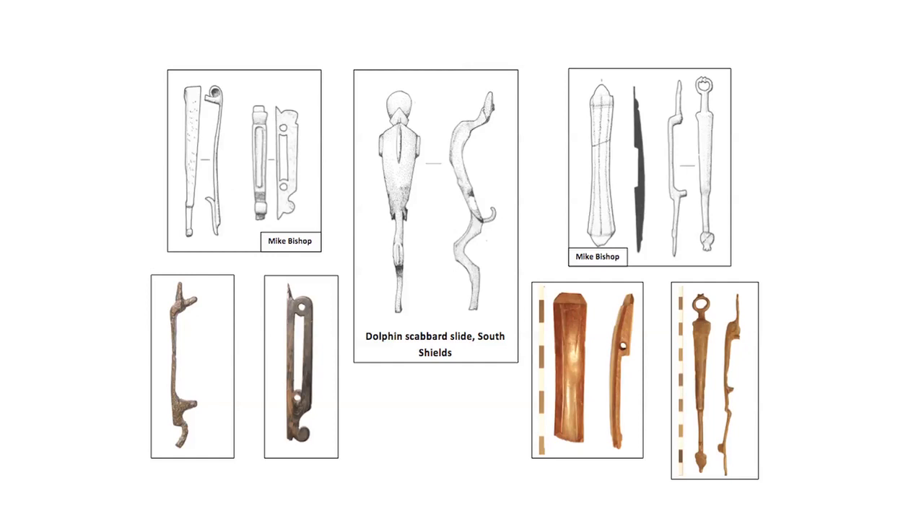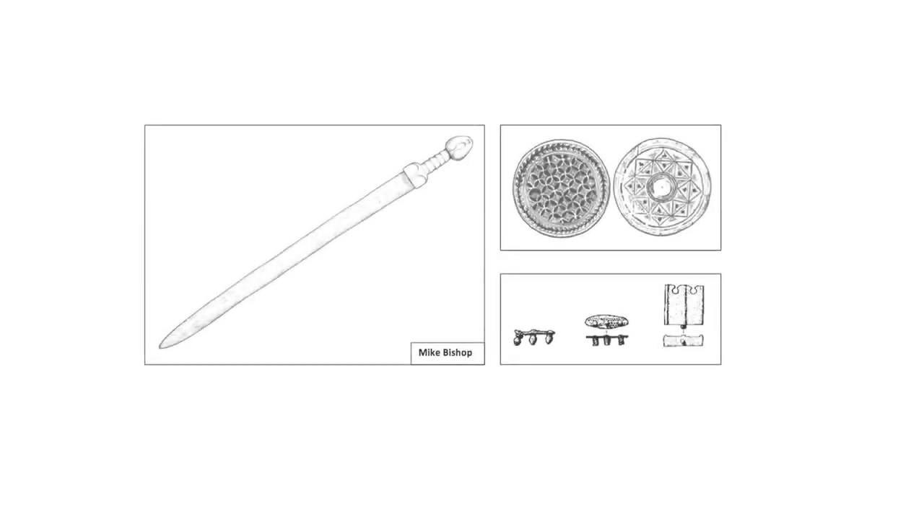Scabbard slides, also sometimes referred to as scabbard runners, were permanently attached to the front of the organic sheath and could range from fairly simple forms up to stylised leaping dolphins. These are found in iron, copper alloy and bone. Chapes were simplified even further in the late Roman period, often simply blanking plates at the end of the organic scabbard, sometimes with some limited form of embellishment.